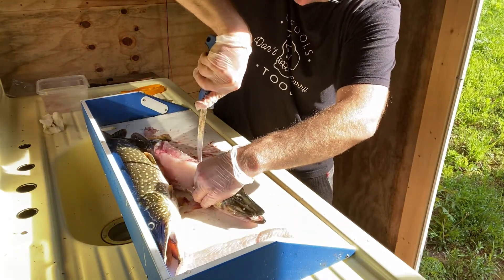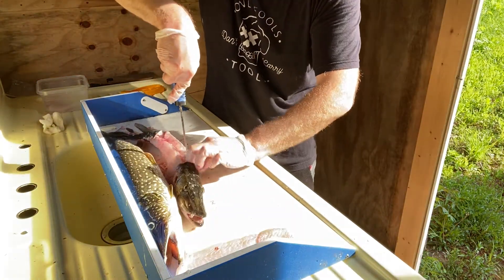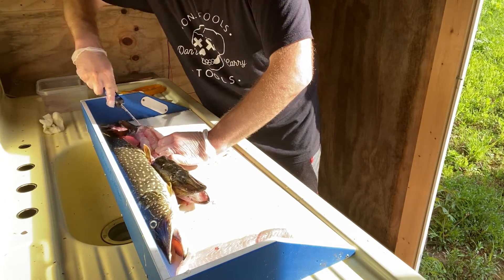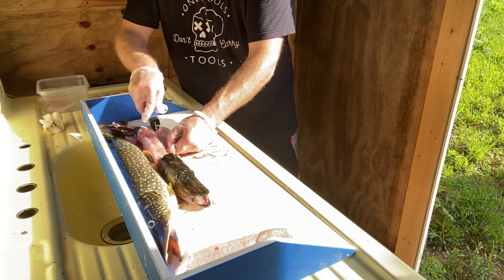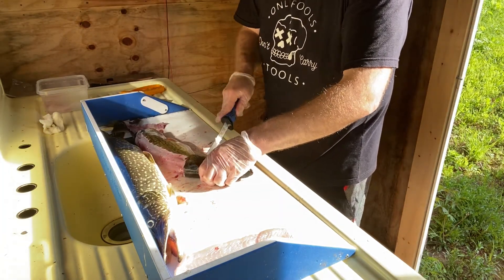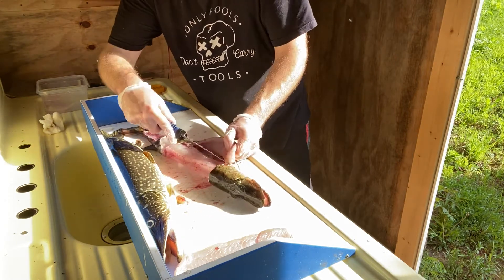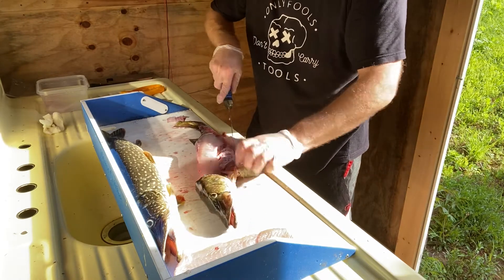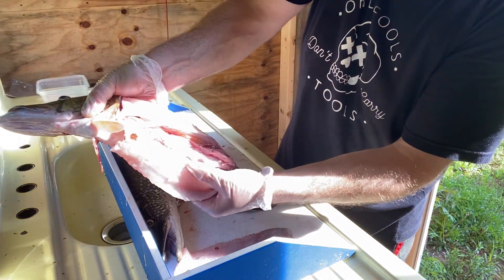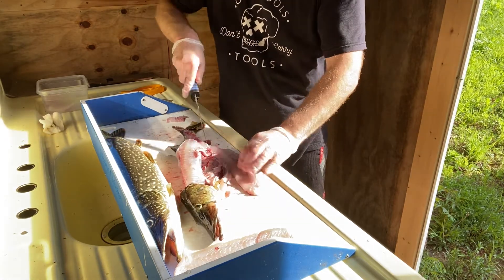Pike are slimy, so you really want to get the meat clean immediately. I have water here that I put it into, and then you'd want to clean them before putting in the fridge or freezer. If you're going to freeze it, freeze it immediately — vacuum seal it. If you're going to eat it, eat it within about three days. You can see the different color of the belly meat — I try to avoid that, as people say that's where bacteria could be.